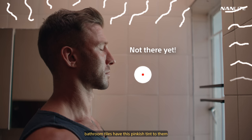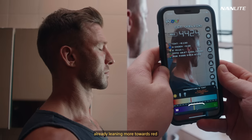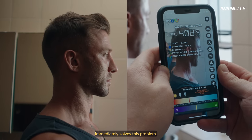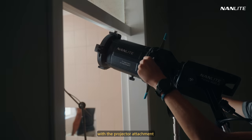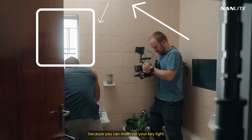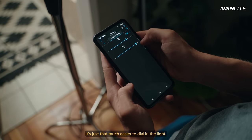The problem, however, is that the bathroom tiles have this pinkish tint to them, creating a serious amount of magenta on the scene. Although I immediately saw it with my eyes, using a color meter confirmed that it leans too much to magenta. With Barry's skin tone already leaning more towards red, the ability to dial the light to the green side immediately solves this problem. The new versions of the Forza 500 are also fully compatible with the Nanlink app, so I could easily guide my gaffer to the right spot. This technique of bouncing with the projector attachment is incredibly helpful in tight spaces, because you can motivate your key light without actually putting a light there. You can use a reflector or a silk for more accurate color, but with the green and magenta setting, it's just that much easier to dial in the light.